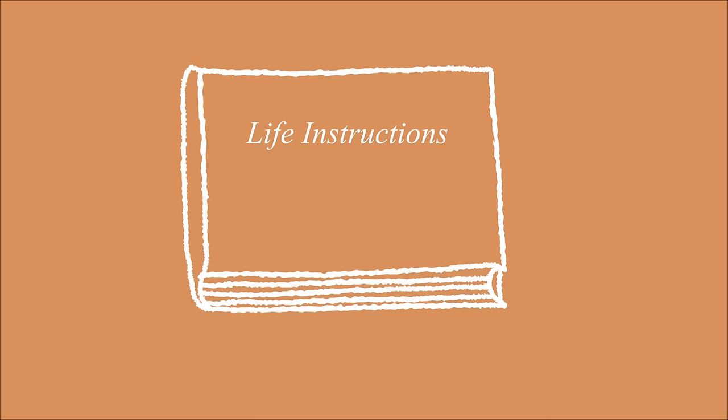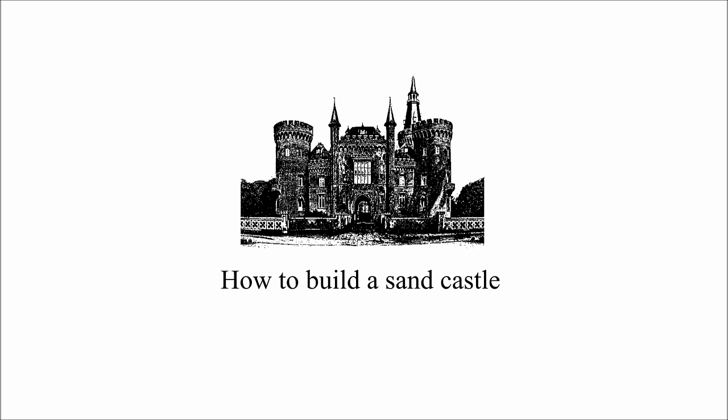Life Instructions. How to build a sandcastle.